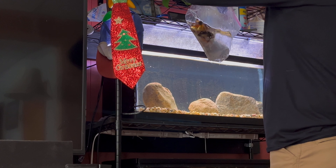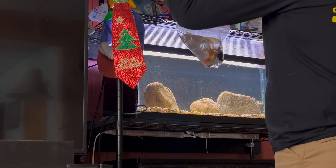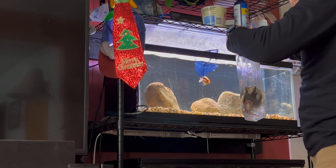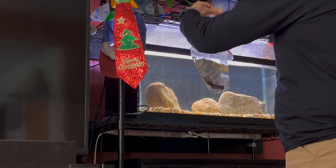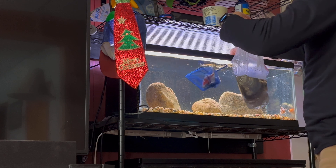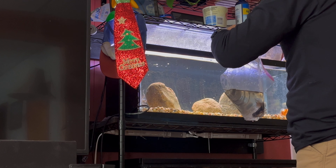Same thing with these guys. I don't know - maybe I can get more than one. Nope, just one at a time. It's pretty warm in this aquarium. I did take the heater out - well, I turned it off anyway - so hopefully that'll be alright for them. I mean, it will be - they're goldfish, so it'll be fine.